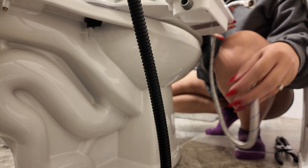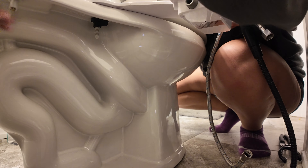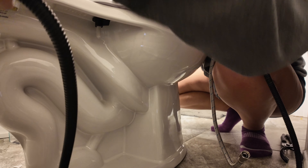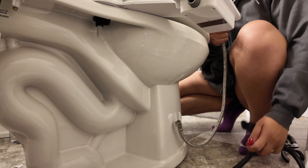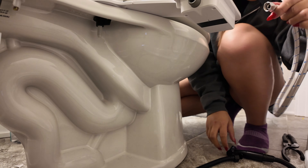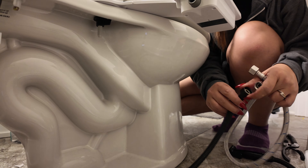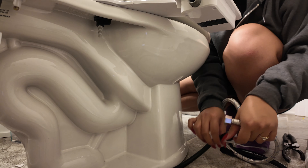All right, we're going to remove the old one and see if the new bidet fits. Yeah, this is the old bidet — it does not fit. It does not fit. It's a little bit bigger.